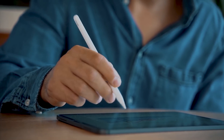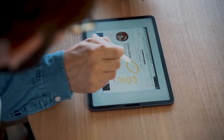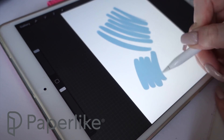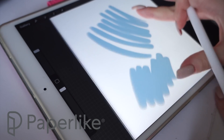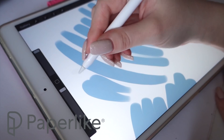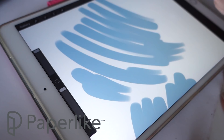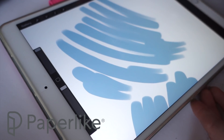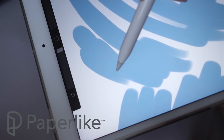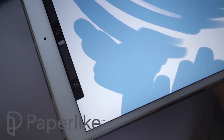Even though I just started using my Paperlike a couple of weeks ago, I'm totally in love with it at this point. It feels a little bit different at the beginning but once you get used to it, it feels really awesome and you'll probably think how could you even live without it. You can order Paperlike through my affiliate link in my description box — there is no extra cost for you, but there is a small percentage of sales going to me, so if you feel like supporting me in that way I would be very thankful.